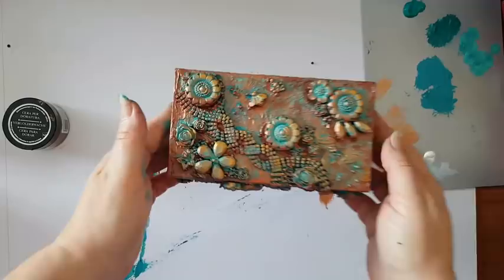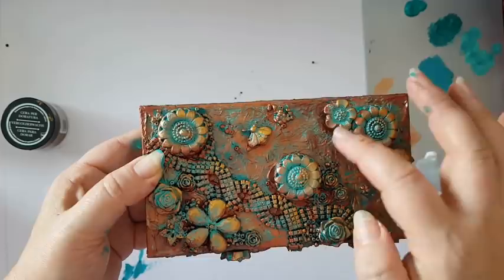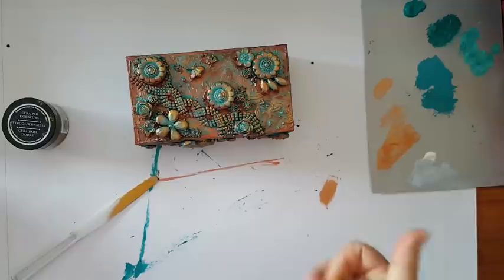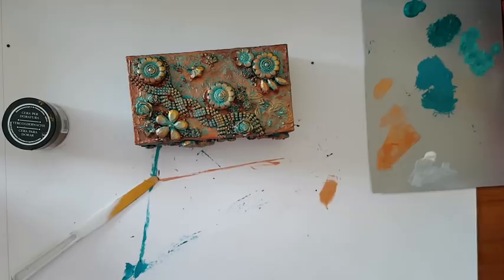So basically this is it — that's my box. Here you can see all the colors. You can decide for yourself if you want to see more of the turquoise underneath or more metallics — really up to you. If you wanted it to look more like rust, you should introduce browns like burnt umber and burnt sienna, and again play with the colors. Completely up to you. I hope you liked it — thank you for watching, thank you for leaving comments below. I'll see you in my next video, bye for now.